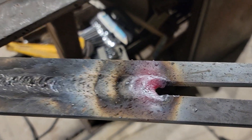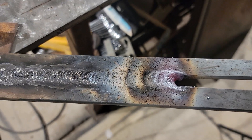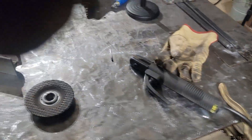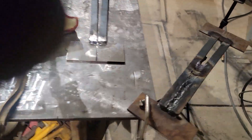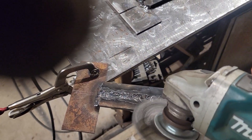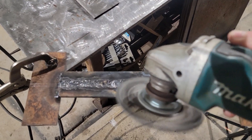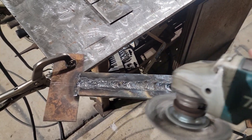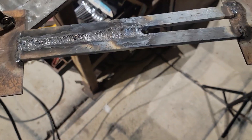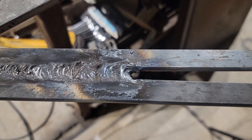It's still kind of glowing there. So that's how it should look. Let me hit it with a wire brush really quick. Nice — sorry about my finger over the camera there.